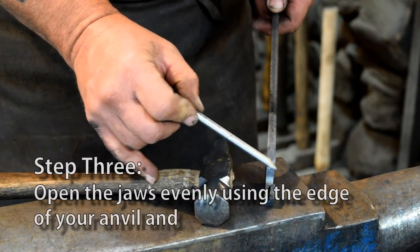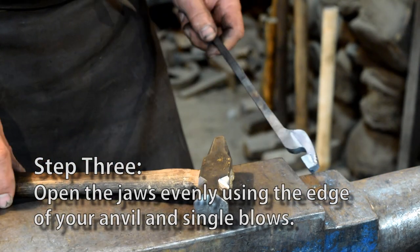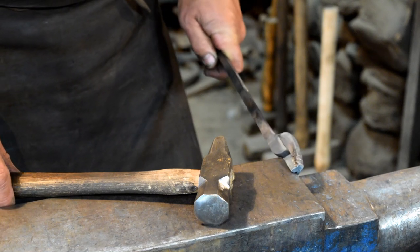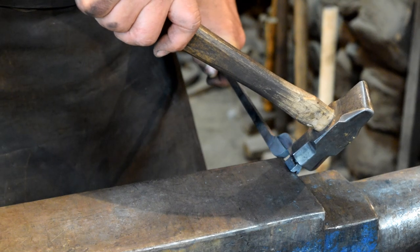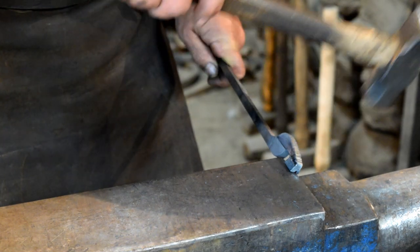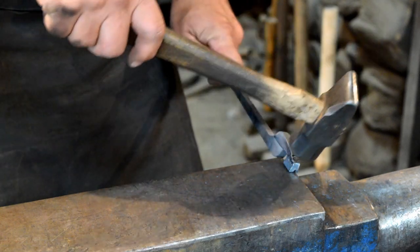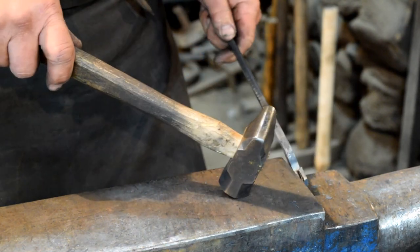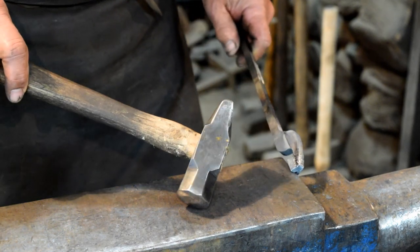Now we need to open up our jaw. We're going to do that on a sharp corner of the anvil. We'll heat them up. Use your left hand to hold the tong up against the anvil and your hammer is going to come down at about a 45-degree angle — just hit it once and then you can look at it. You don't want to use multiple blows; you just want to use one blow and hit it. That way you can readjust either your tong or your hammer blow so that you can open up the jaw evenly.